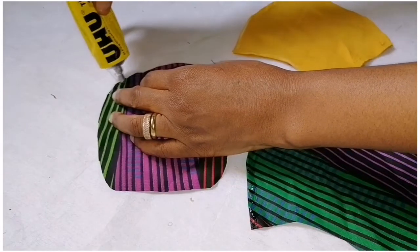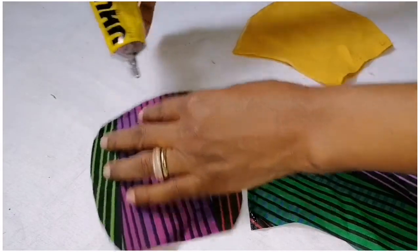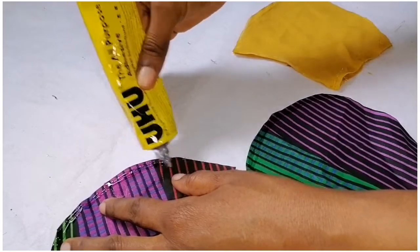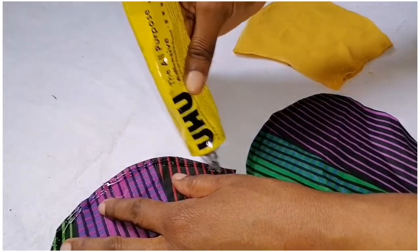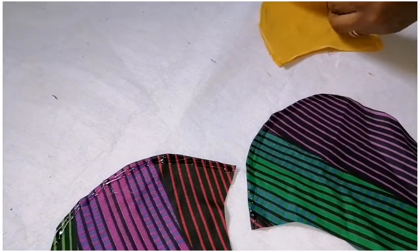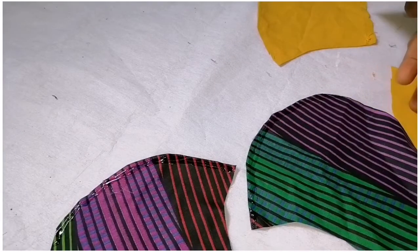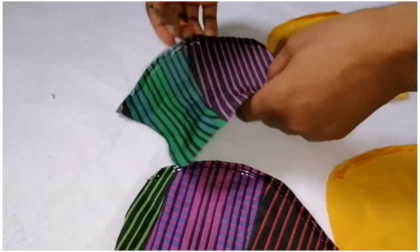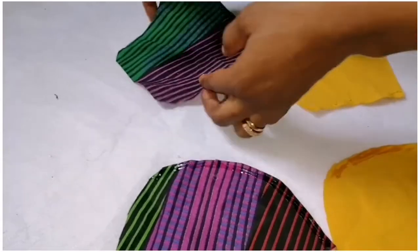Remember I'm adding the glue on the right side of the fabric. I'll also add it on the other piece too. Here it is — you can see the glue. Allow it a few minutes to dry up.